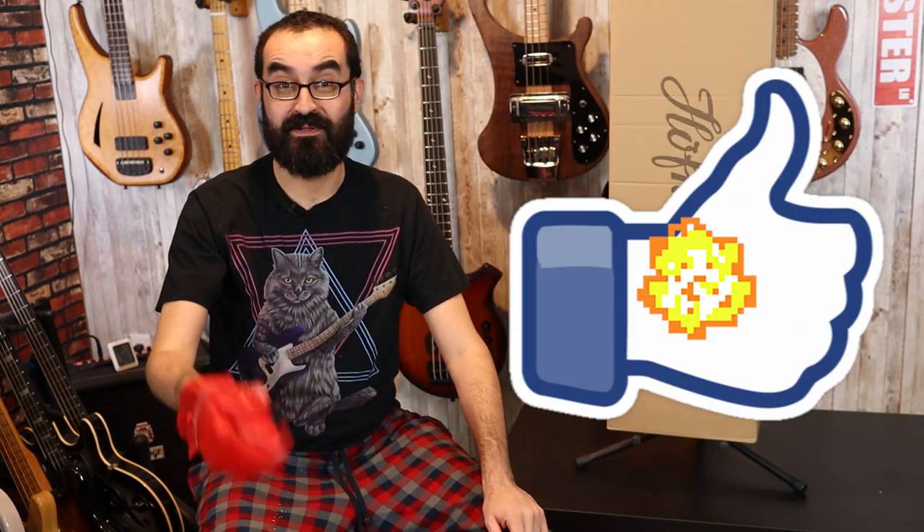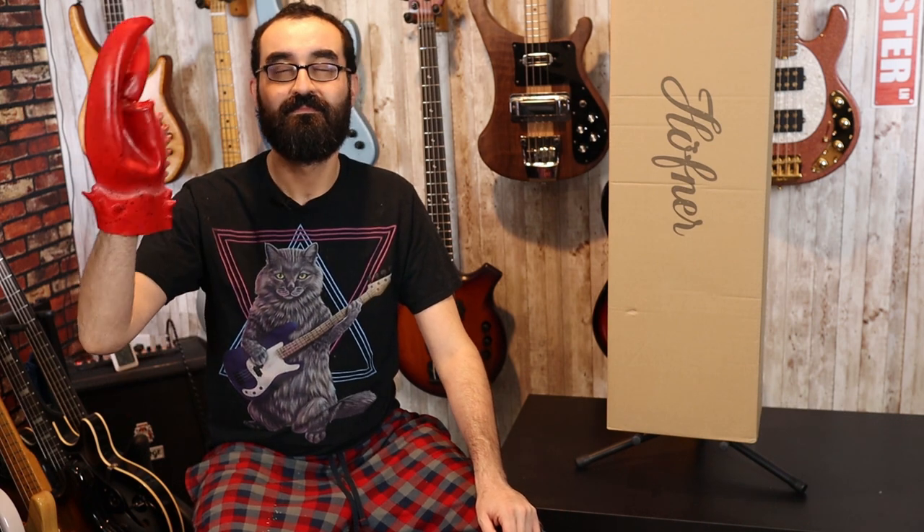You guys know what you need to do. Go ahead and hit that like button so my hand will turn back to normal. Thanks.